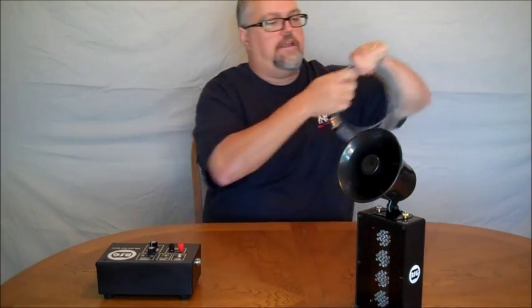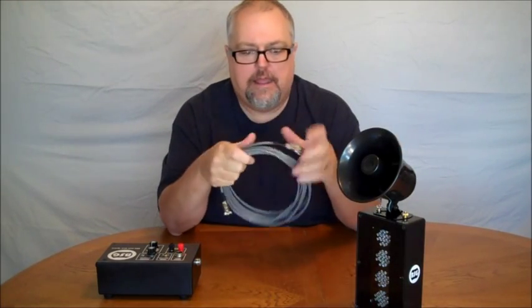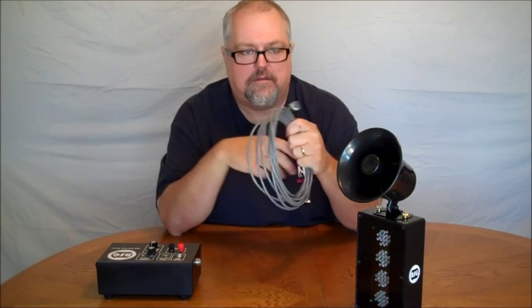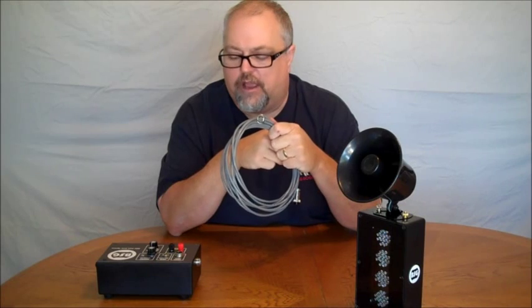We also provide custom cable lengths. Our standard lengths are 15 and 25 feet, and if you want something different, just let us know and we'll be happy to make it. It depends on how far away you want to mount your lights.